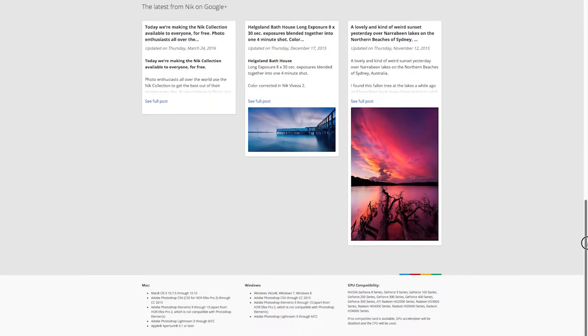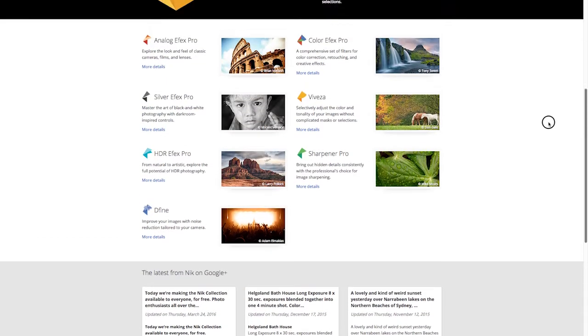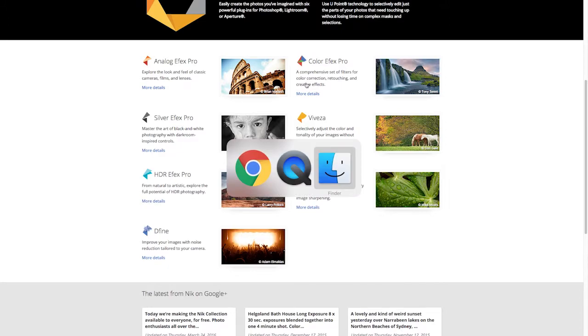All of these apps don't take much of a computer to run — you don't have to have a powerhouse. You can see the specifications listed at the bottom, which aren't much. And as I said, this is a completely free set of tools. Go ahead and download those when you get a chance.